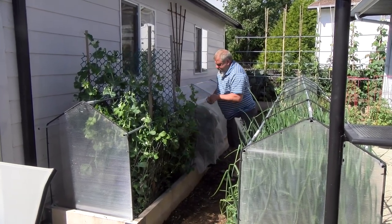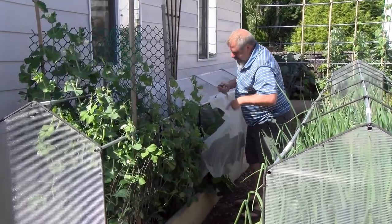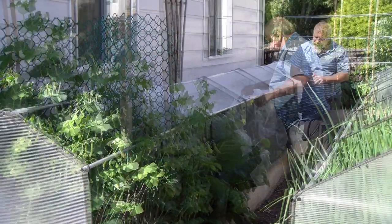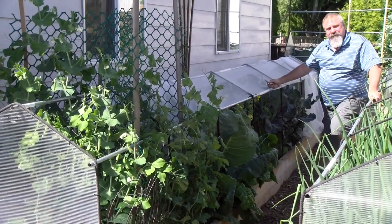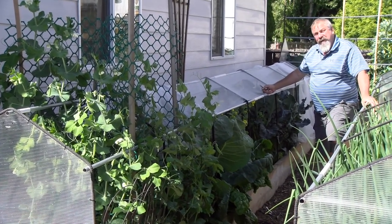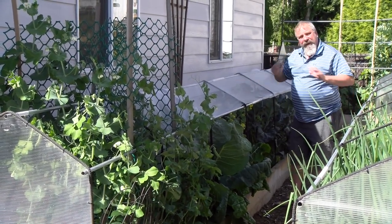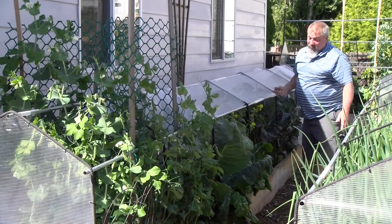I'll pull the netting off because there's cruciferous in there and I don't think the cabbage moth can really affect them anymore — the fruit is getting large enough. I had Napa cabbage in here and it was doing really, really well. But I've learned they don't like too much heat or too much light, because the minute they started getting more light, they bolted. I haven't pulled them out yet, but it's unfortunate because they were doing really well.